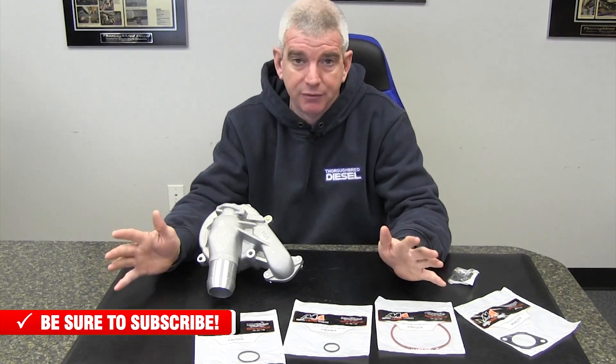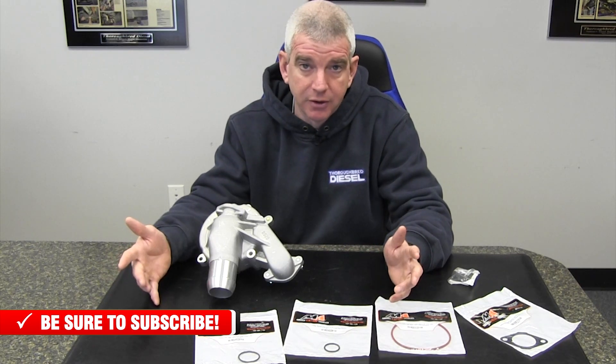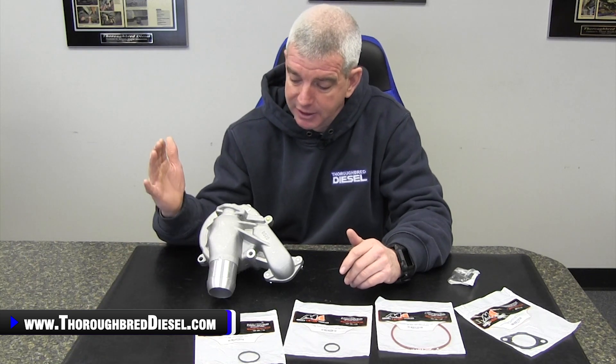This is a full kit, ready to go — everything you need for installation on a 2001 to 2005 Duramax. As these trucks are getting a little older, the water pump is a normal wear item, just like brakes and serpentine belts. It's going to fail and needs to be replaced. I definitely suggest going with this kit. You're not going to need anything else, and you can have it on and off in a day and back up and running. If you have a question about this water pump kit or any other Merchant Automotive products, please give us a call and like and subscribe to our channel. We'll link you in this video where you can purchase the Merchant Automotive water pump kit for your 2001 to 2005 Duramax.